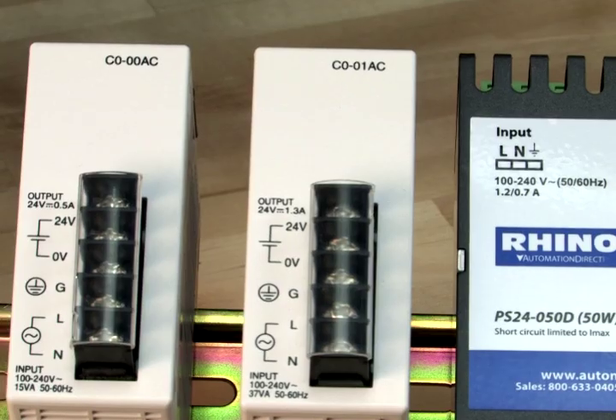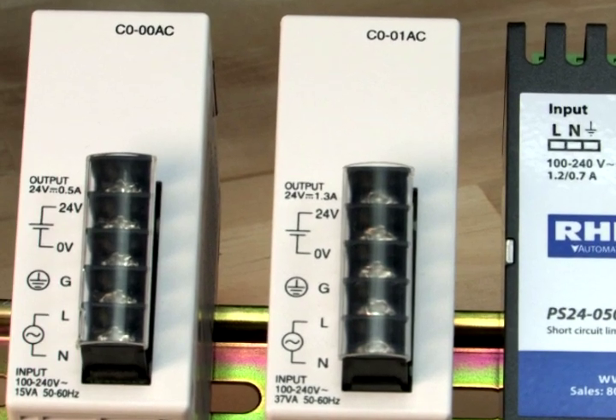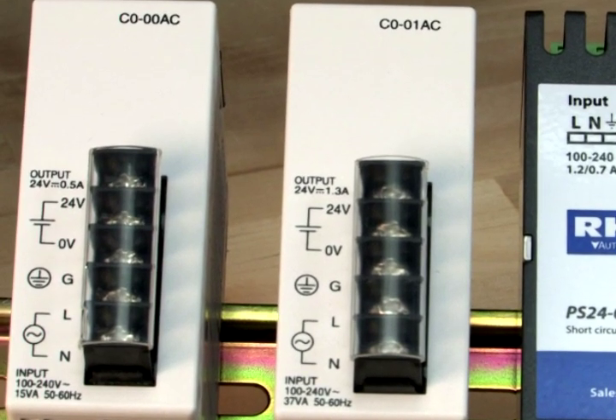We can use one of two available optional Qlik 24V DC power supplies to provide the power. The C0-00AC power supply provides a half amp and will work with limited configurations of expansion IO modules.